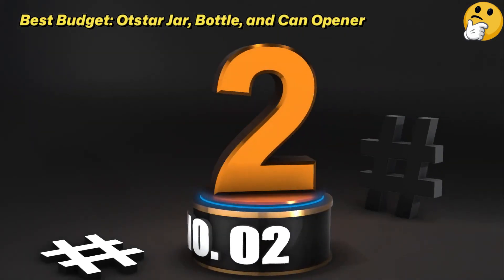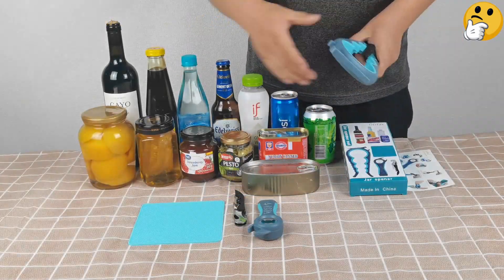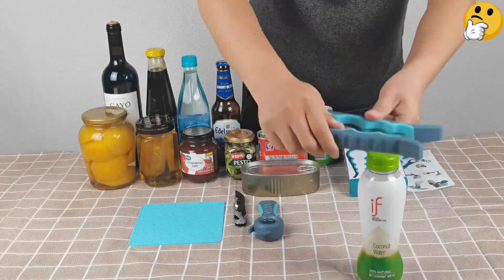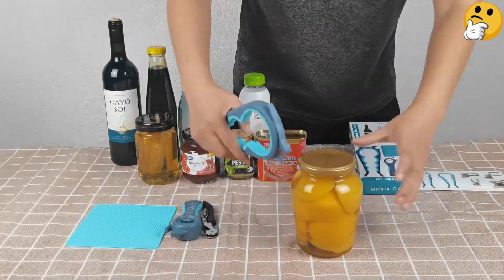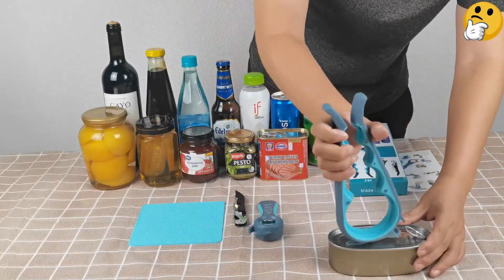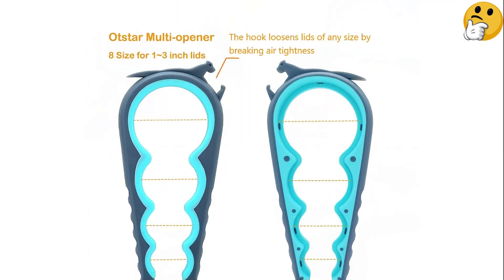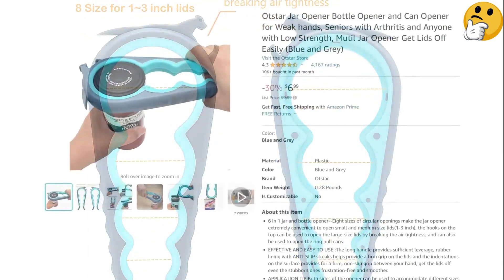Number 2: Best Budget — OXO Jar, Bottle, and Can Opener. This opener accommodates 8 different lid sizes, so you'll be hard-pressed to find a jar it can't handle. At less than the cost of plenty of actual jars of food, the OXO is a budget-friendly way to take the pressure off opening jarred goods. The handle is on the longer side to ensure you have enough space to properly grip it, and it has finger grooves for added comfort. There's even a separate hook at the end that can open bottles or cans with a ring or latch top — making it a space saver for crowded kitchen drawers.